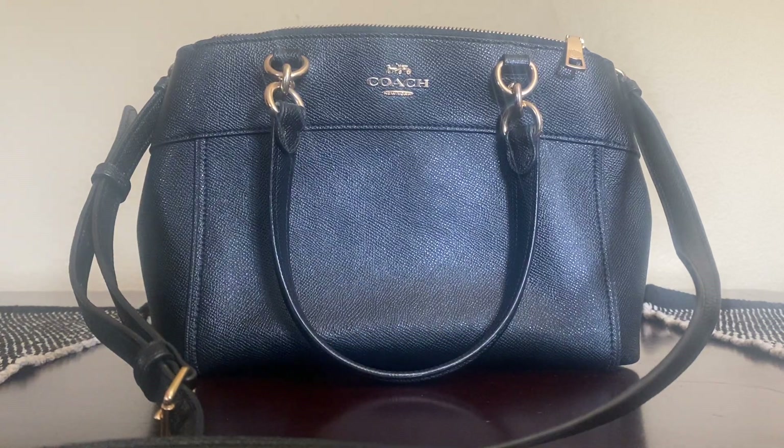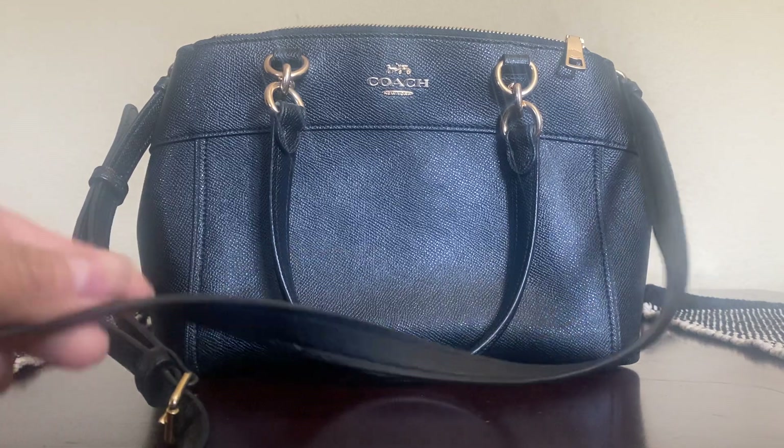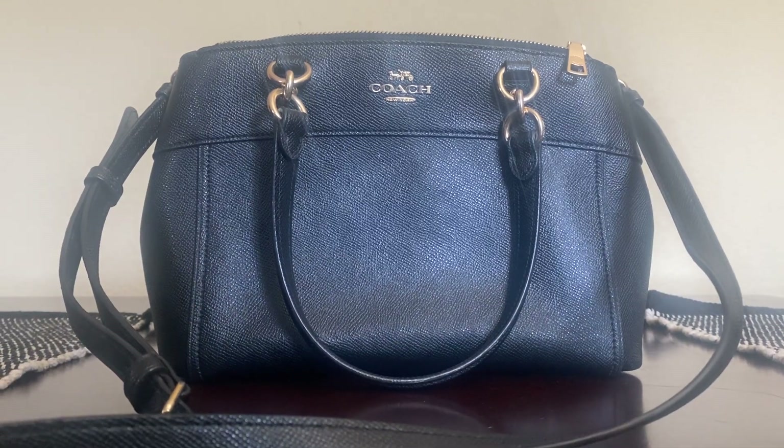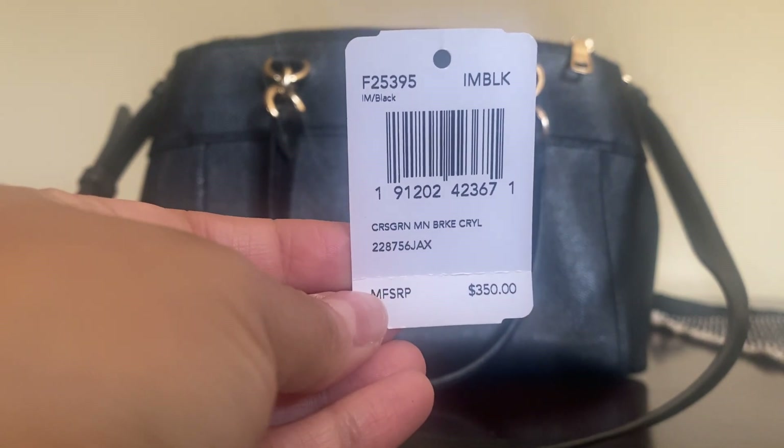Hi guys, welcome back to my channel. Today I'm going to be reviewing one of my all-time favorite bags. I use this bag on the daily, which is why it's super dirty on the inside. What I like about this bag is that it's super versatile. And the name of the bag is the Mini Brooke Carryall.